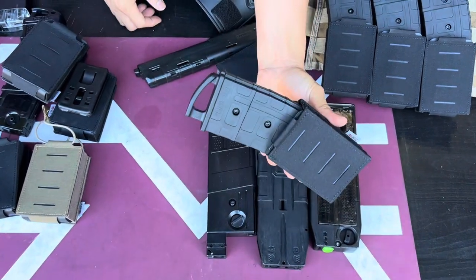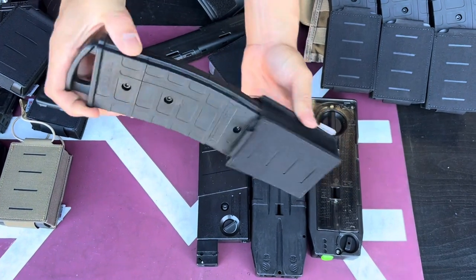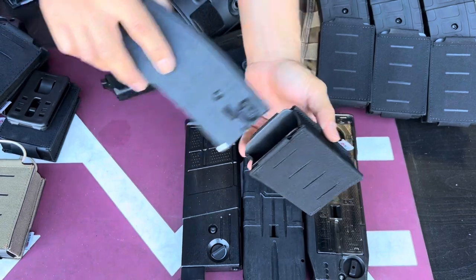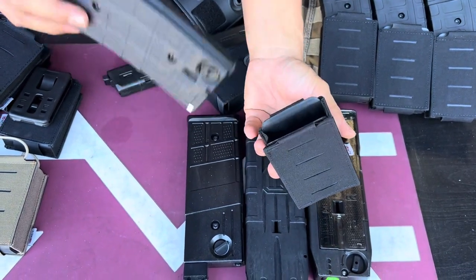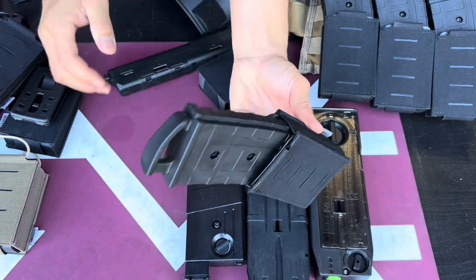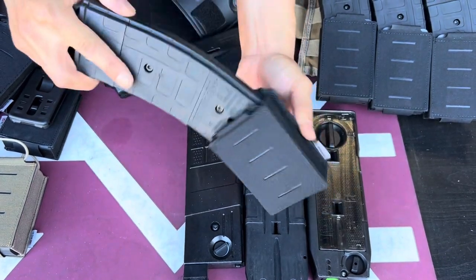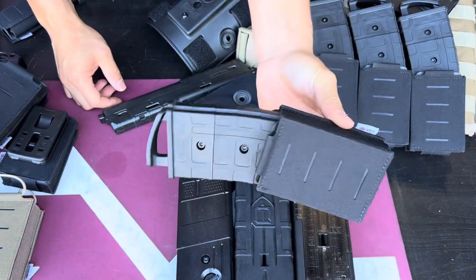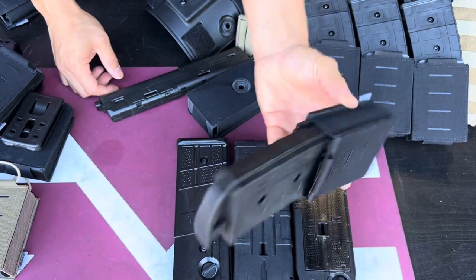With this magazine pouch, you don't really need to use the dump pouch anymore — you can reinsert your empty magazine so easily. Unlike other pouches where you have a strap or it's made of nylon and you can't really stick it back in, with this one it just pops right in. It takes a matter of seconds and you don't have to fight with it. Plus it holds really nice and tight with no looseness.